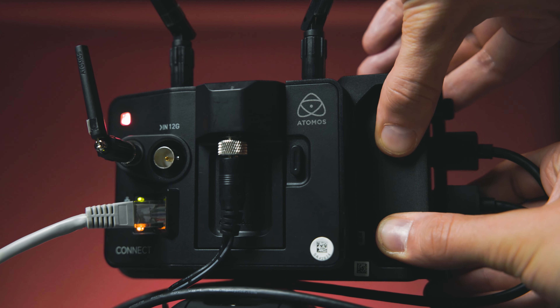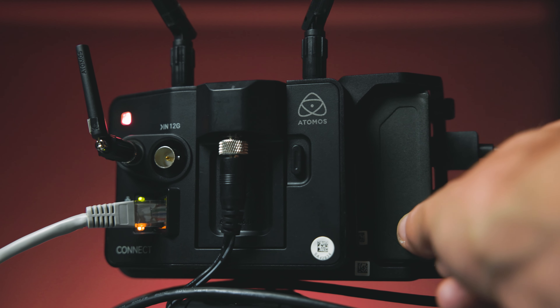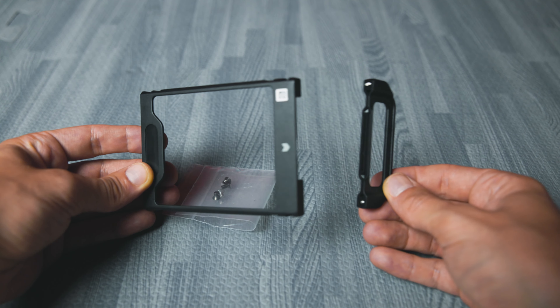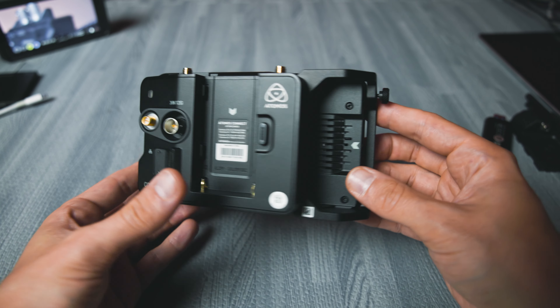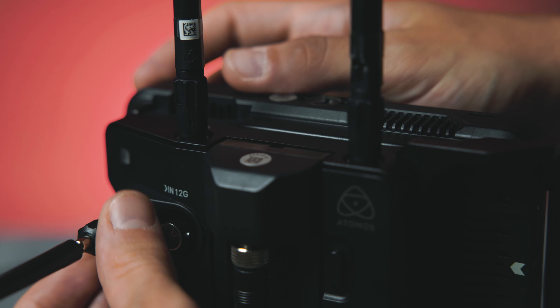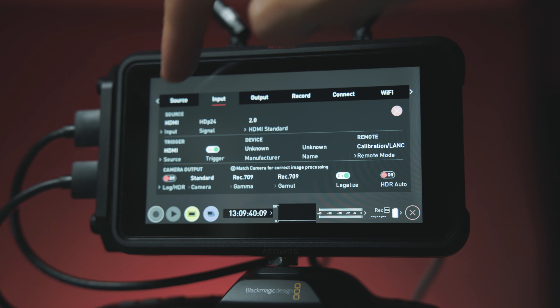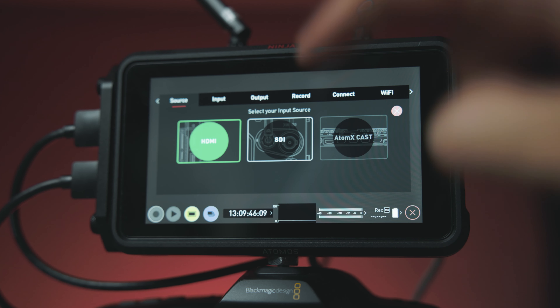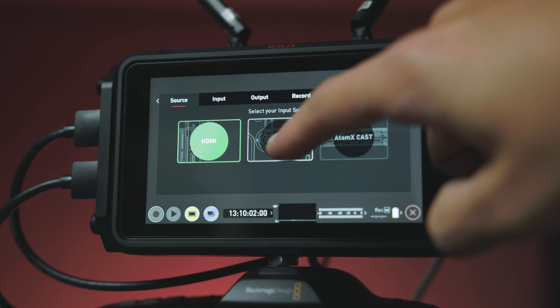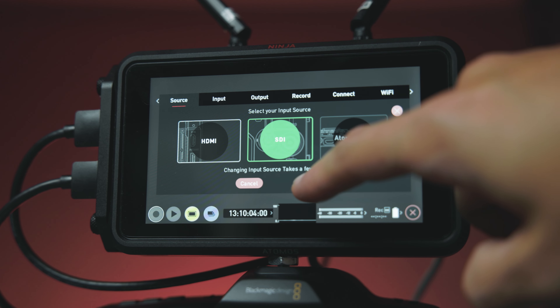It gives you the same battery slot, but now in the middle of the unit. You still have access to the SSD with the connect on, but it is a bit harder to get in and out. I'm pretty sure that's what this little accessory is for — just gives it a little handle. They really tried to keep the heat management flowing in certain places too. You just screw on the antennas and that's it. You don't have to boot it up in any special source modes, but this does unlock the SDI source mode. Now you have the option to boot it up in HDMI, SDI, or cast mode. Also, you have to make sure the Ninja V is updated to firmware 10.8.0 or later for compatibility with this connect.